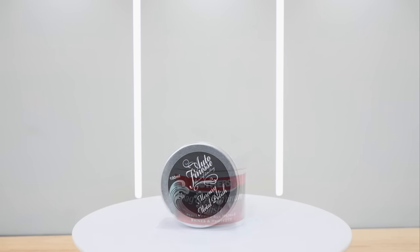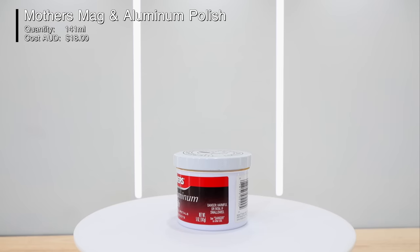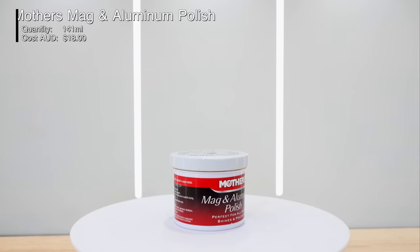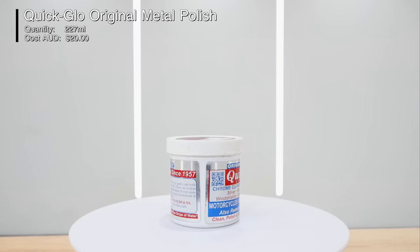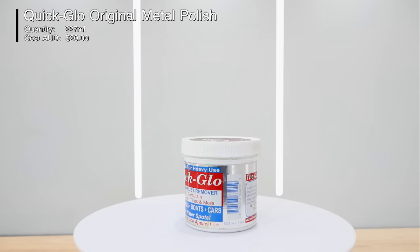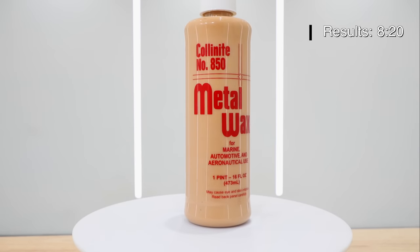There are literally dozens and dozens of metal polishers on the market so there's no way I can test and compare them all, but hopefully this review will provide some good insight as to what you should be looking for in a good metal polish. You can also skip ahead in this video to get straight to the results by jumping to the time displayed on screen.